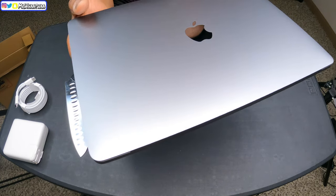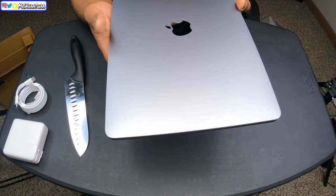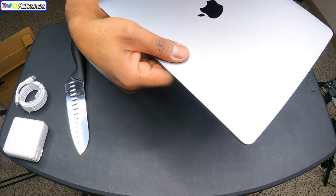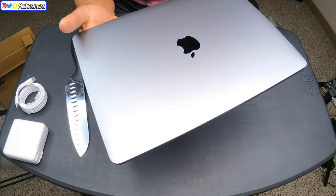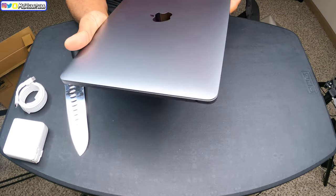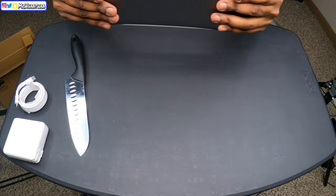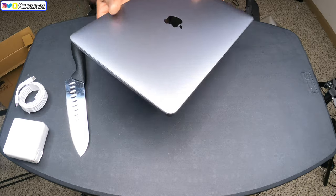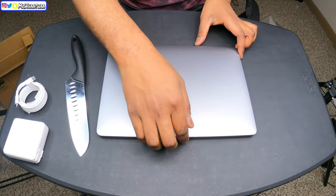Wow guys — this is such a nice feel, it feels great in my hands. The MacBook is cold and you can tell I'm warm because you can see my fingerprint and then it goes away — the heat of my fingerprint just disappears. This is crazy! This is the new M1 MacBook Pro — that's the front, that's the back. So beautiful! Let's go ahead and open it up so y'all can see how it looks.